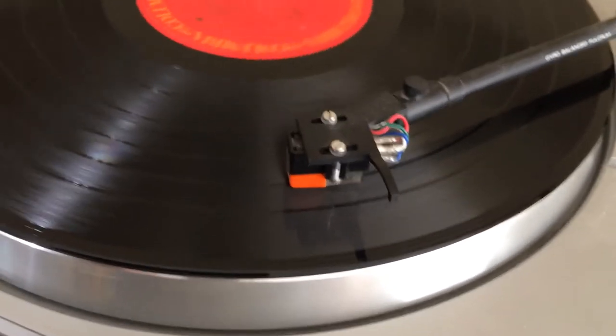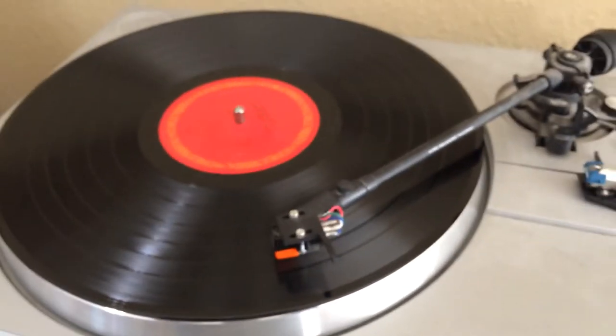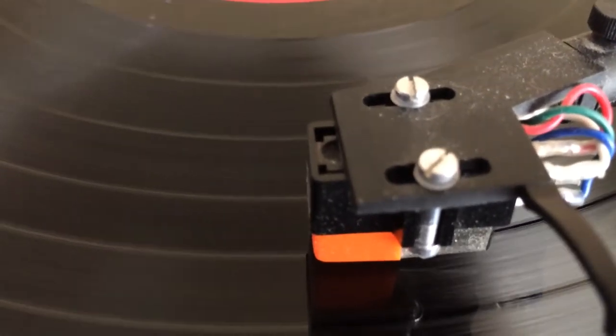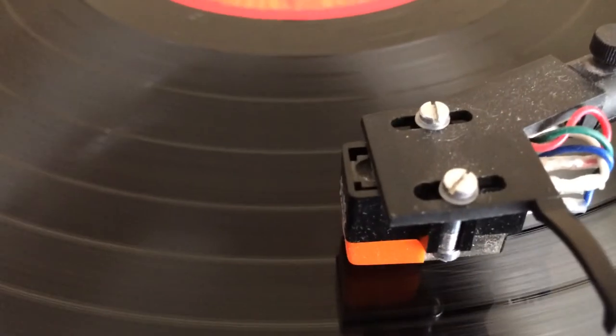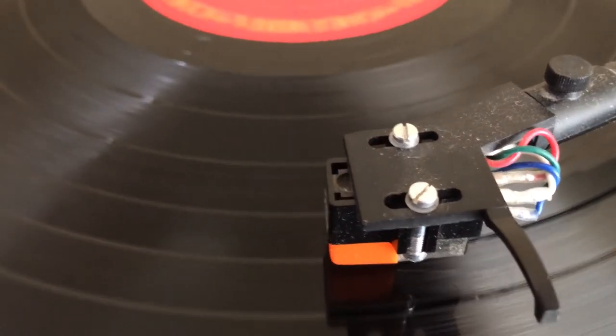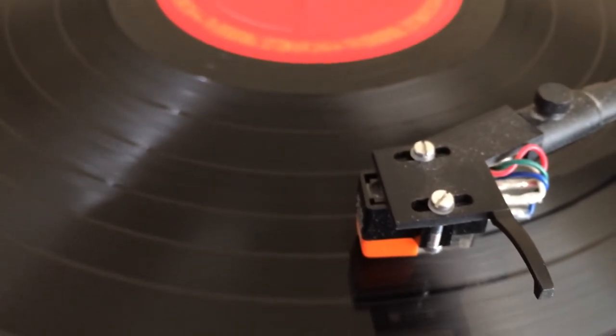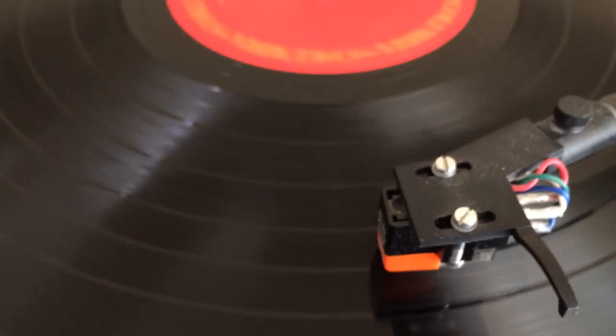So this is how to play a phonograph record. I hope you enjoyed this video. Okay, stop — where's the stop button? Darn it — oh wait, here it is. Okay, later everyone!